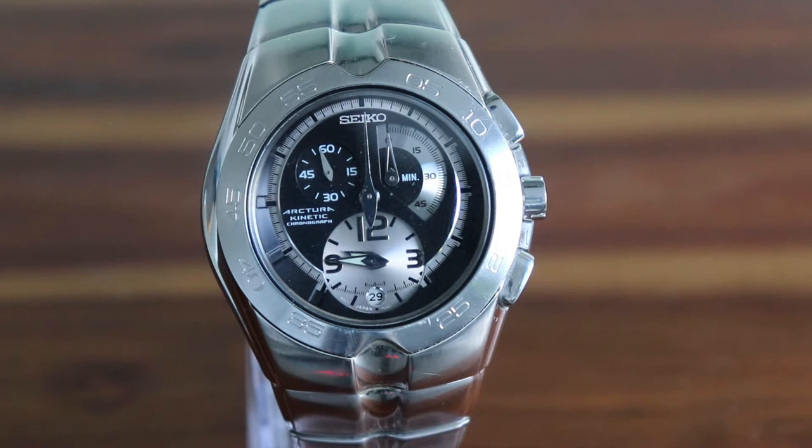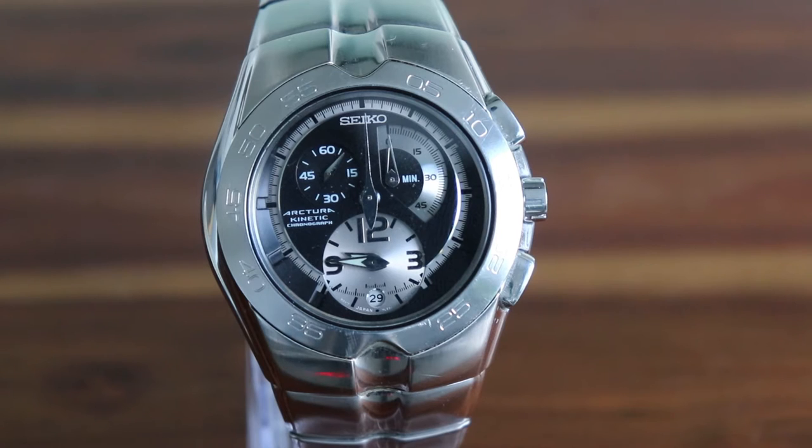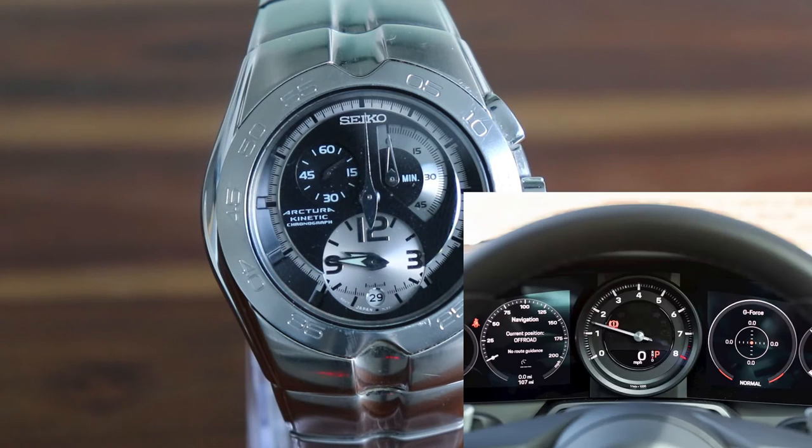The unusual feature about this watch is its oversized chronograph dial which takes center stage, with the time itself being relegated to a smaller sub dial at the six o'clock position. You can liken it to the dashboard of a Porsche where the rev counter takes center stage rather than a speedometer.